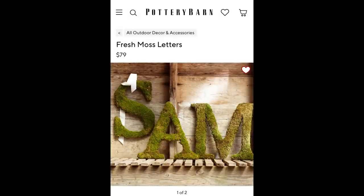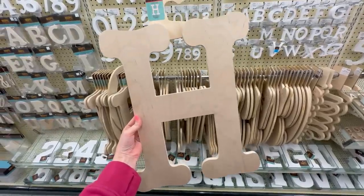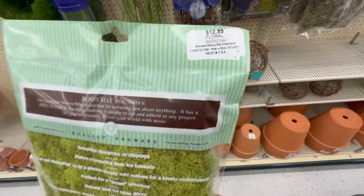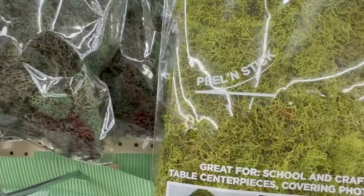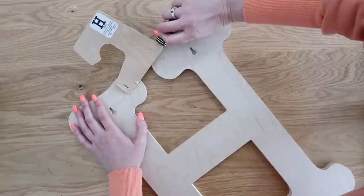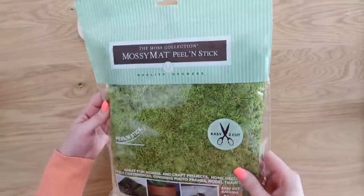I've always loved these Monogram Moss Letters from Pottery Barn, but they are $79 each. If you head into Hobby Lobby, you can find large-scale wood letters for $12.99 — or $8.80 when they're 40% off. We're also going to get this moss sheet, which I love because it's easy to cut and peel and stick, also $12.99. You can always use Dollar Tree moss and glue it on instead.